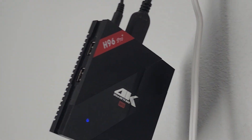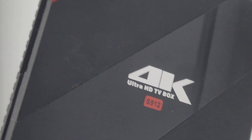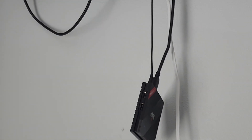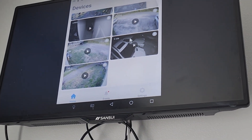But what did work was an Android TV box. I've got this H96 Pro 4K Ultra HD S912 Android TV box. And I used this wireless mouse with it, and it's connected to my Wi-Fi.